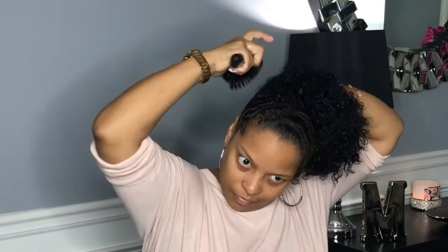I'm going to start to detangle my hair, and as I'm detangling it I'm brushing it upward into the position that I want to place my bun.